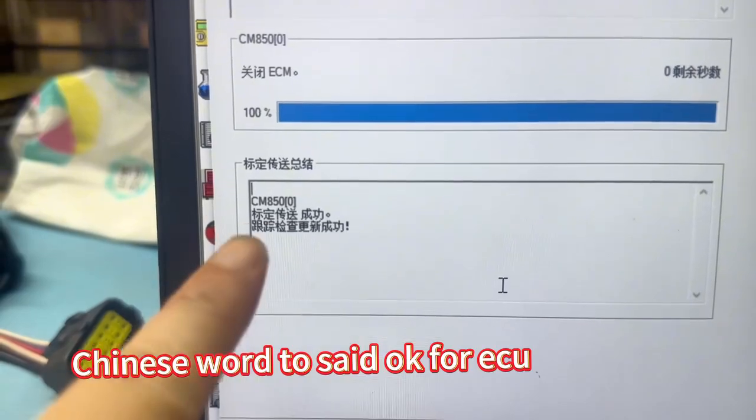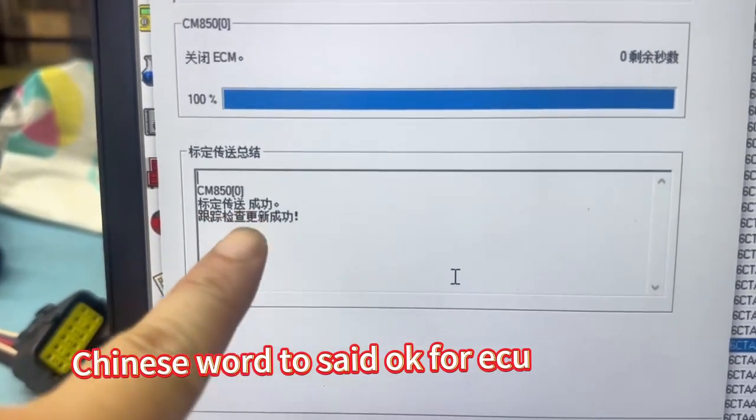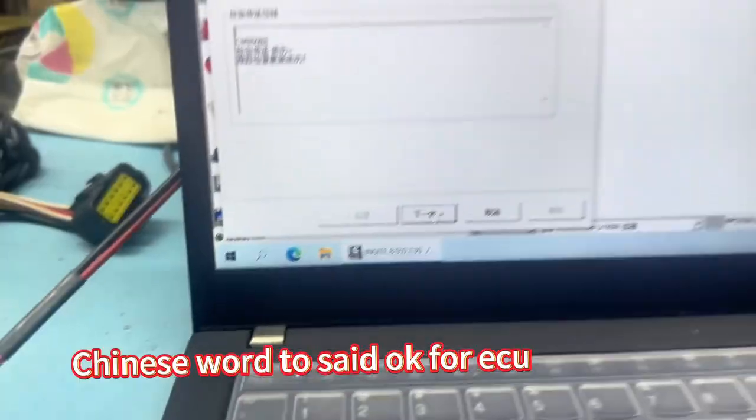Okay, this is China for Sisi — renew the program for Sisi. Okay, next one.